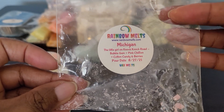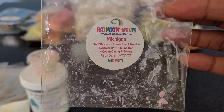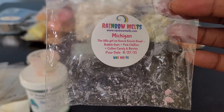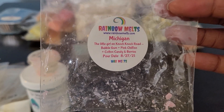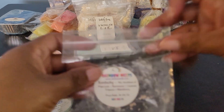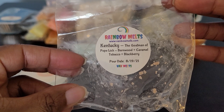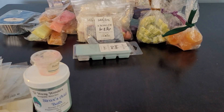This one is Michigan — from the advent calendar collab that Britta and Crystal did for Halloween. The little girl on Knock Knock Road: Bubble Gum, Pink Chiffon, Cotton Candy, and Berries. So good — it reminded me of being a little girl going to the candy store. That pink chiffon was girly, cotton candy was sweet, and the berries were great. I melted this in my daughter's room and she loved it too. Then Kentucky from the same advent calendar — the Goat Man of Pope Lick: Barnwood, Caramel Tobacco, and Blackberry. So good. Woodsy with caramel tobacco and blackberry.